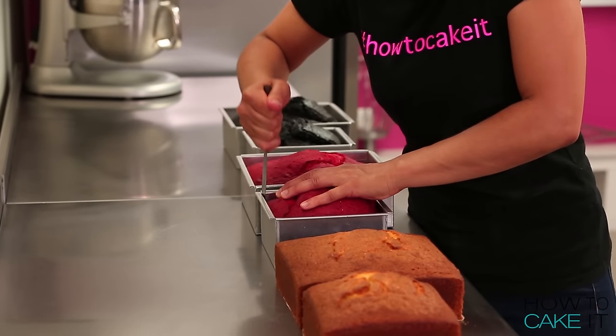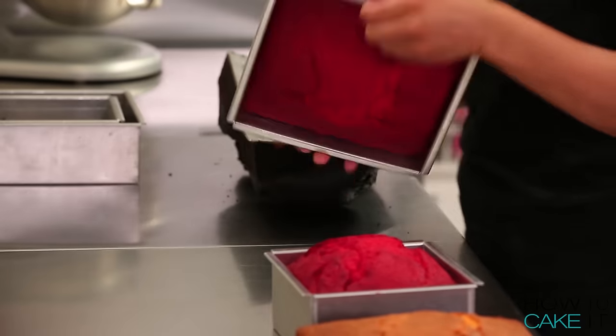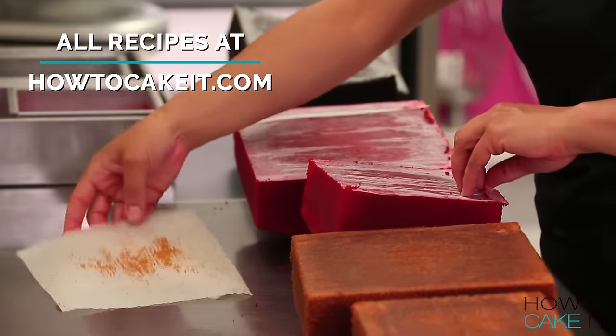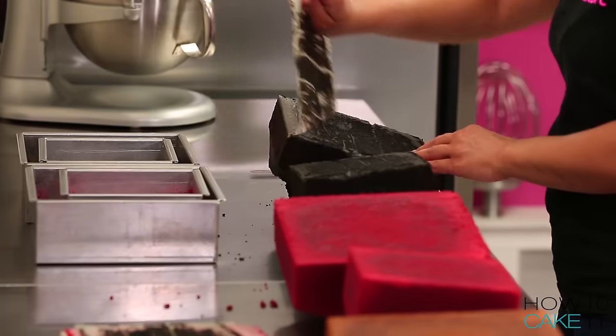I can't just make Susan a plain old cake. Susan's cake is going to be checkerboard on the inside, so I need 12 pounds of Yo's Ultimate Vanilla Cake Batter and 6 pounds of Yo's Ultimate Chocolate Cake Batter. I dyed half of my vanilla batter a nice CakeTube red — a shade nicer than YouTube red, Susan — and I dyed my chocolate batter black.